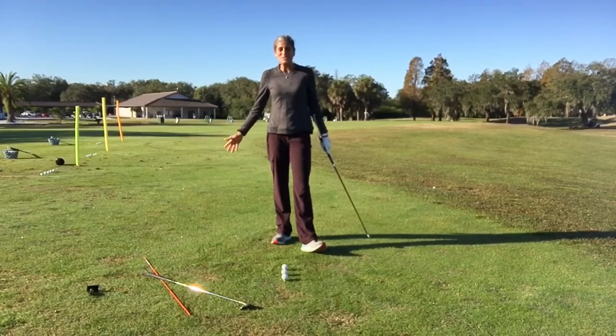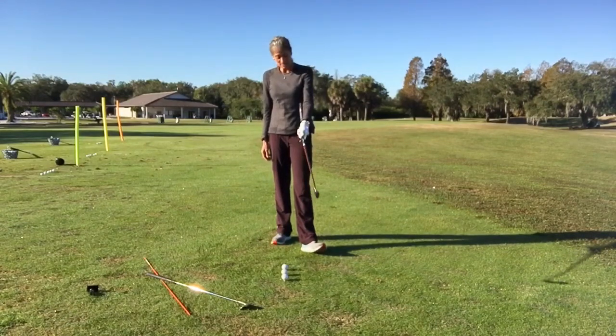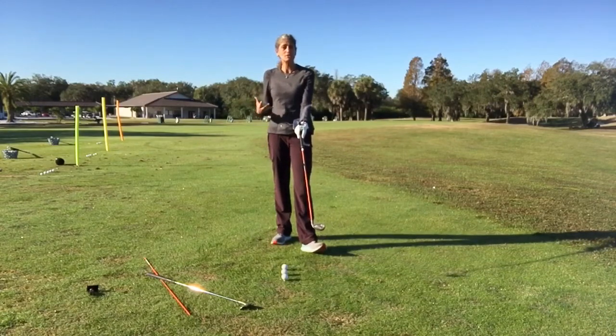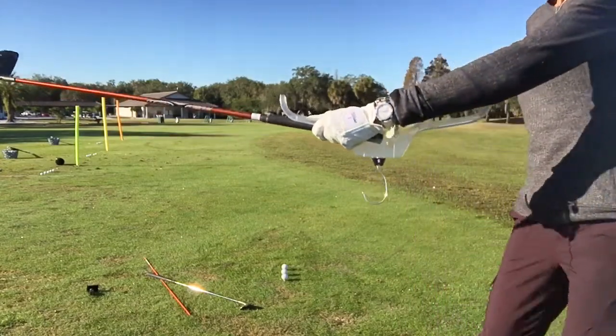Joelle Harding here getting ready for another great day of teaching. We will be using a coat hanger today, so everybody can do this. You grab a hanger that's either plastic or made of wood, but it's a larger hanger. I'm going to come up close to show you how that looks.